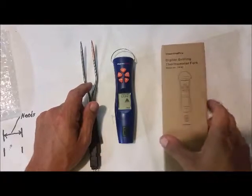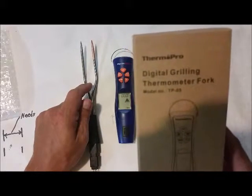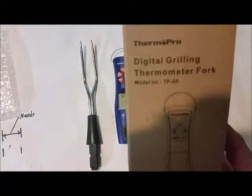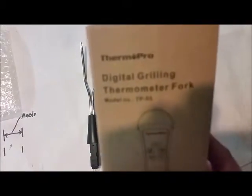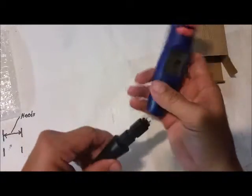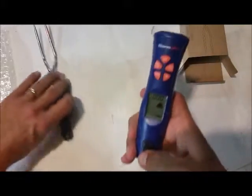Hey y'all, it's Johnny. We're gonna look at the ThermoPro digital grilling thermometer fork, model number TPO5. This is what we got right here — this clicks in, here's the lock to it. I wanted to show you the face.